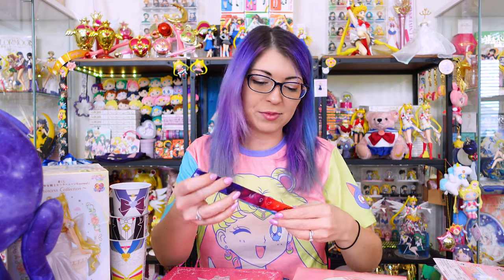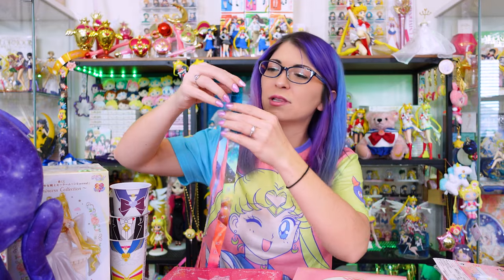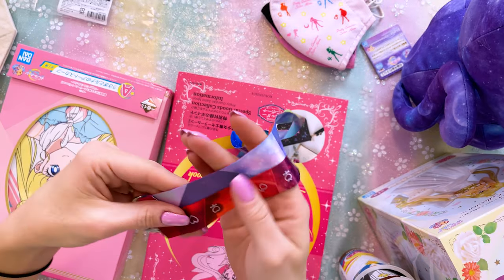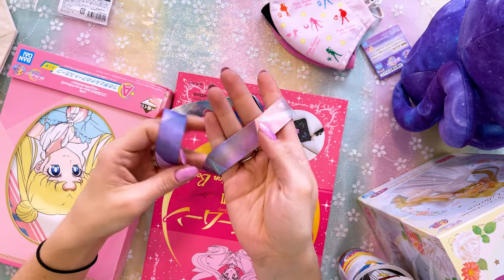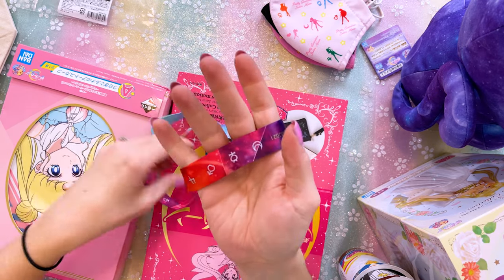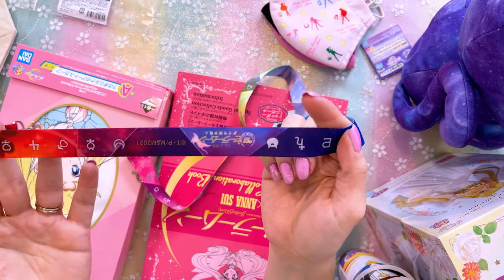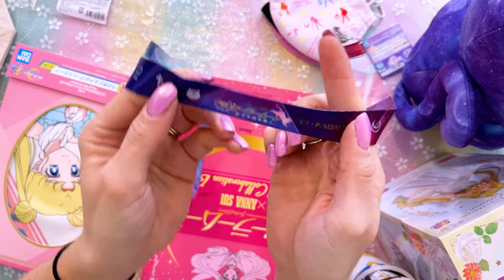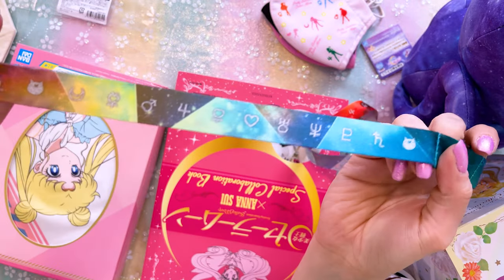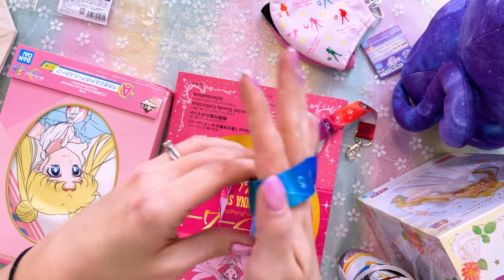I also purchased a few items from the Sailor Moon musical that happened last year. This is a lanyard and I just love the colors in it. We have these really pretty pastel colors on the interior of the lanyard, and on the outside you get these really bright colors — it's just a beautiful rainbow of color. We also have the planetary symbols for the inner Sailor Guardians. This is the musical logo — it was about Princess Kaguya. Very, very pretty, and I really like this lanyard. It's simplistic but I love the rainbow of colors.